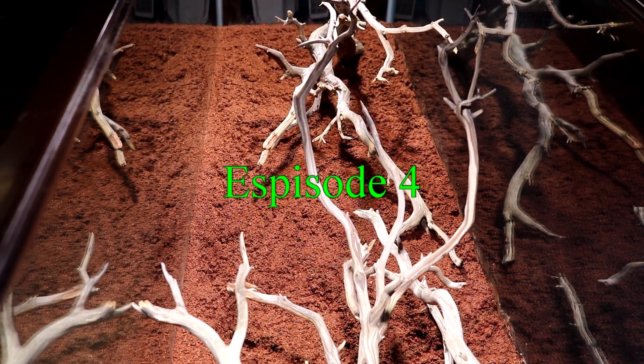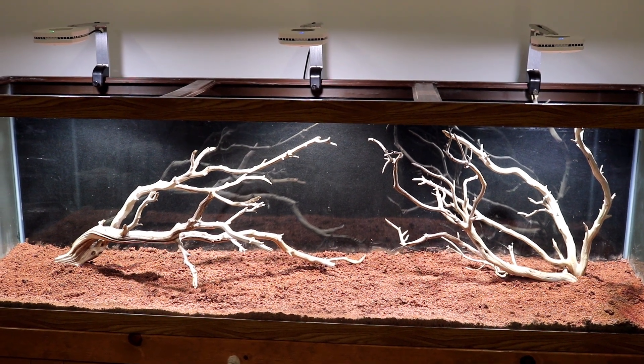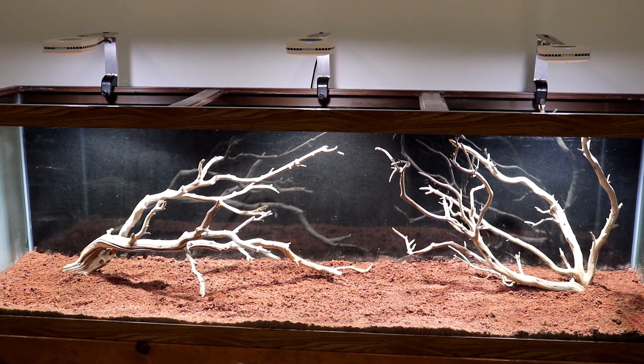This is episode 4 of a step-by-step setup of a 125 gallon planted tank, featuring how to prep driftwood for an aquarium when you can't boil it.